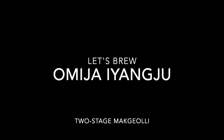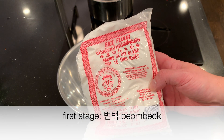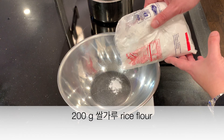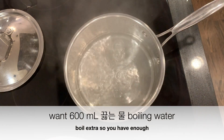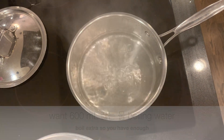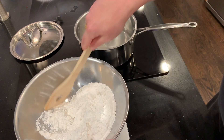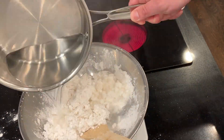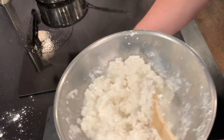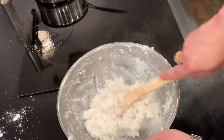So let's brew omija yianju, a two-stage makgeolli. On day zero, we're going to make bambak — the first stage — with 200 grams of rice flour. I'm going to make a porridge from this with 600 milliliters of boiling water. As I'm adding it to the bowl on a scale, I can tell exactly when I've added 600 milliliters. Add and stir, add and stir — and that's your bambak porridge. Cover it and set it aside to cool.